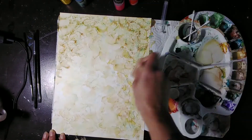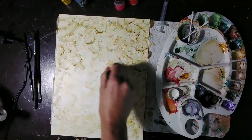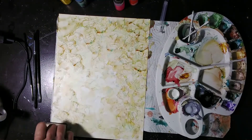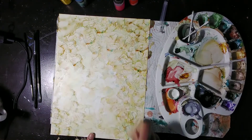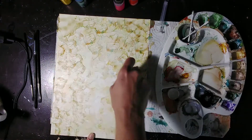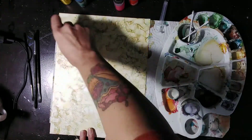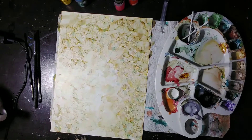I almost never buy neutral tones. I don't own a gray alcohol ink, and I only own one brown, essentially. That's because these beautiful mixed tones are so easy to make and harvest from your palette. You see my palette looks like a total mess, but every place where two colors meet, that's the opportunity for a nice neutral tone.